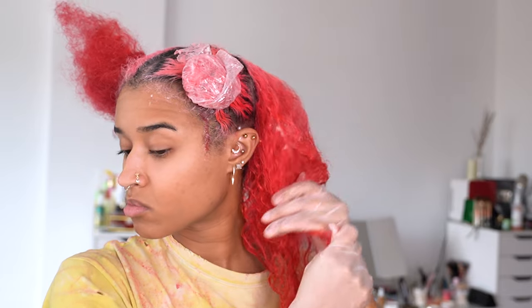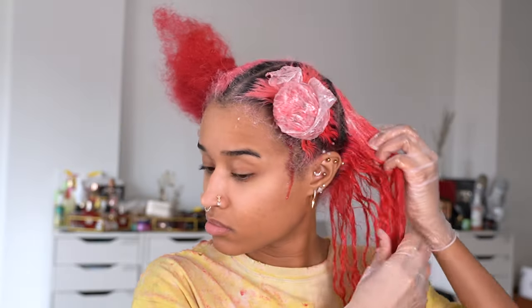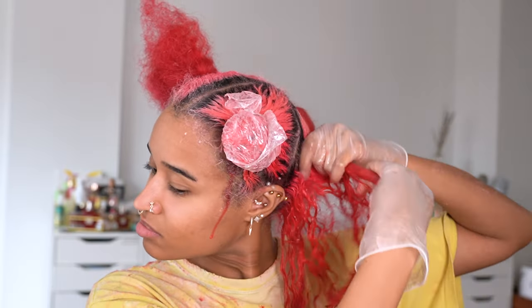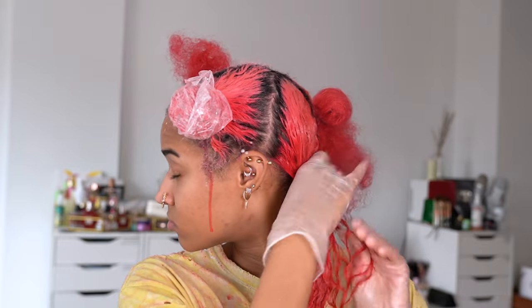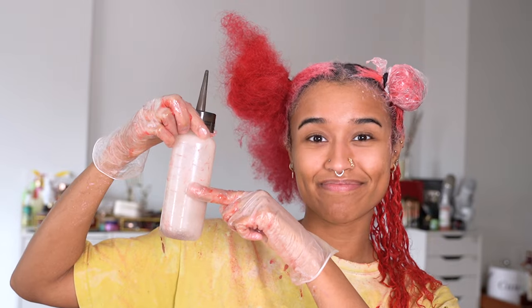This color remover is supposed to remove 2-3 levels of pigment without lifting your natural hair color, and is designed for oxidative and non-oxidative color. It also has no ammonia, cannot over-process, and is vegan. I noticed the first ingredient is ascorbic acid, which is essentially Vitamin C, so it makes sense it acts similarly. They recommend covering it and exposing it to heat for 15-45 minutes — I forgot the heat but did cover it and left it on for a long time.